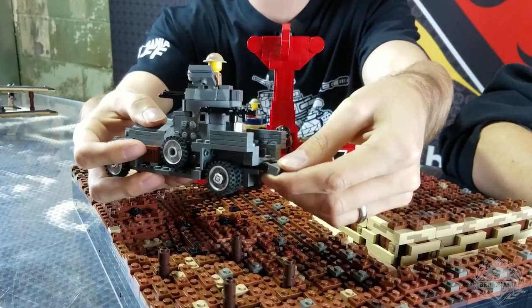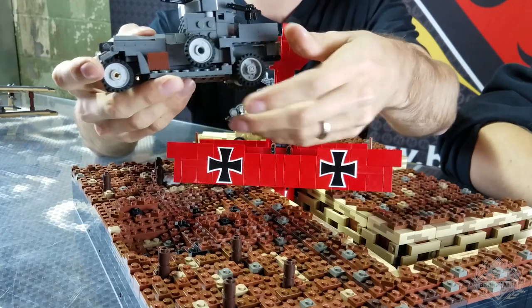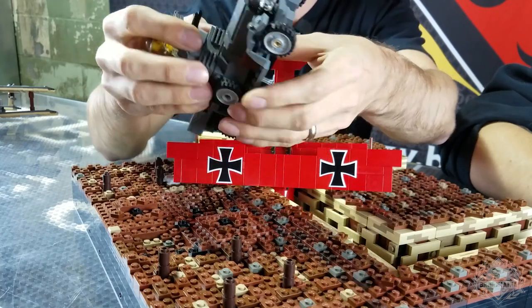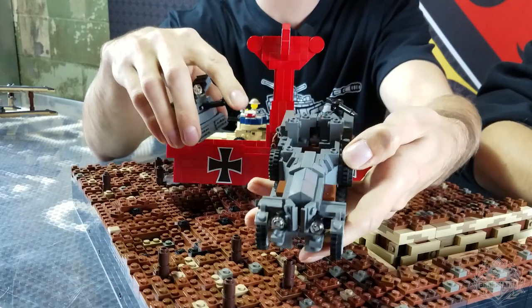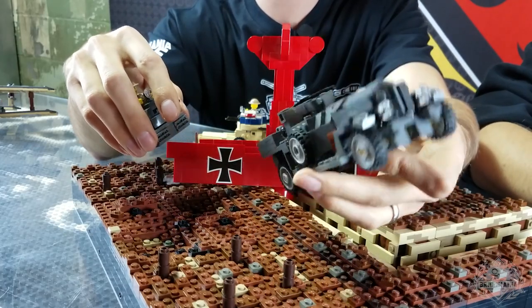There's a tailgate in the back. The turret obviously turns all the way around — 360 degrees. You can pop off the top of it and stick a minifig in there. It's also got a steering wheel inside.